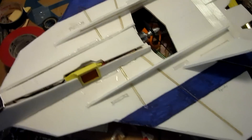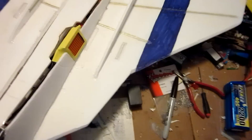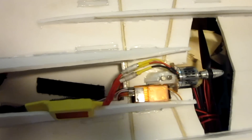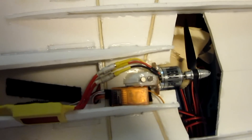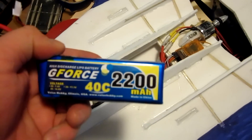I don't know how it's going to perform yet. This is a 70 amp speed control. I left a lot of gap here for airflow — I really preferred there to be airflow. The whole thing opens up. Put my battery there, speed control. This is running a super mega jet with a 6.4 orange receiver and a nice little BEC in there. This is going to be running a GeForce 2200 40C battery.